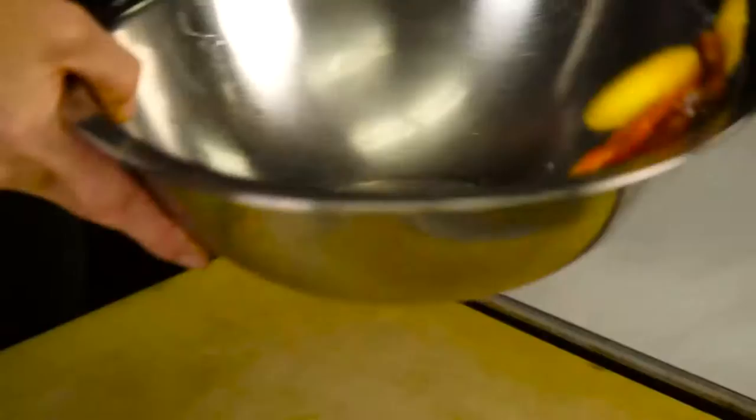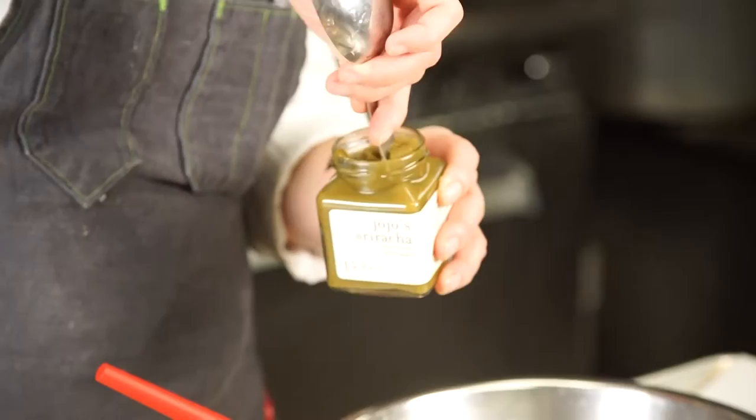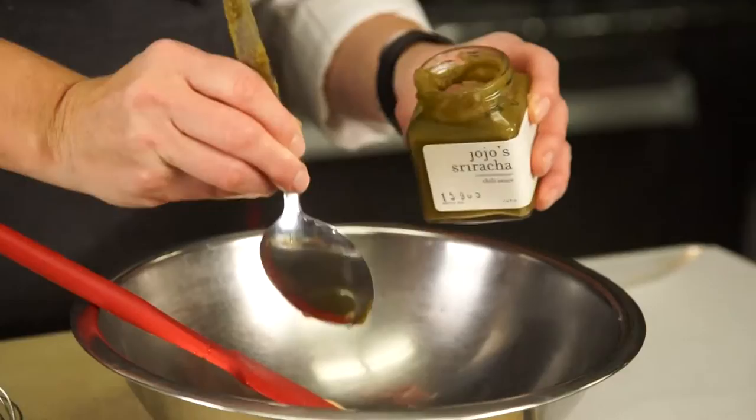I'm going to give these to my lovely assistant Jarrell to grill. I'm going to take a quarter cup of our sriracha and stir that up — it goes on top. It has a little bit of heat to it, but I like it. I don't think it's too hot; I think it's just right.